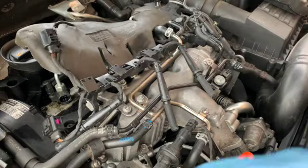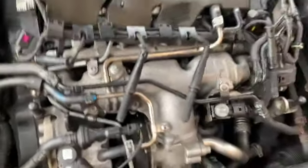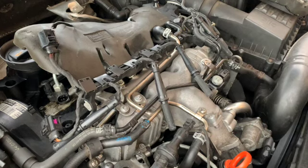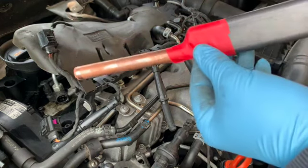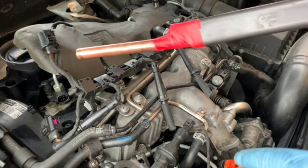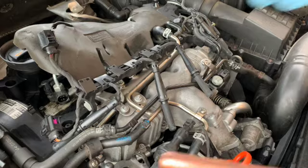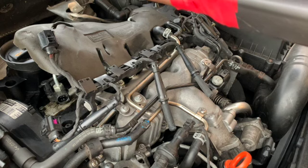That gives us access to the glow plugs, which you can see down the holes there. Now what you can get on these is a little bit of aluminium oxide forming in the bottom of the holes, and as you take the glow plug out it can drop into the cylinder and go straight into the engine cylinder. So what I've done is made a makeshift contraption with a bit of 50mm pipe on the end, and I'm going to use a little hoover just in case there's any debris down in the bottom of those holes. I'll just drop it over the top and get any debris from around the cylinder.